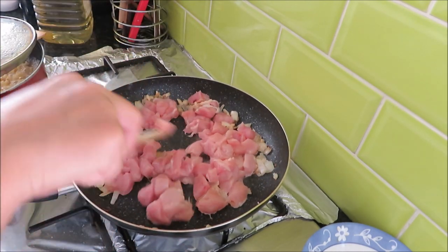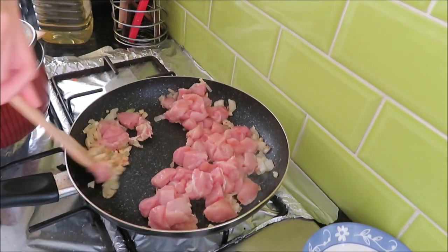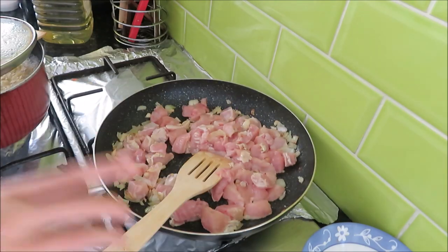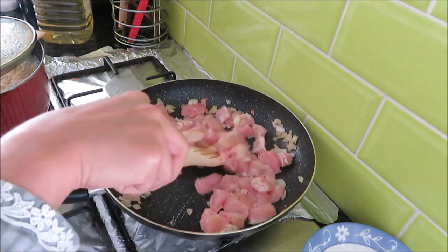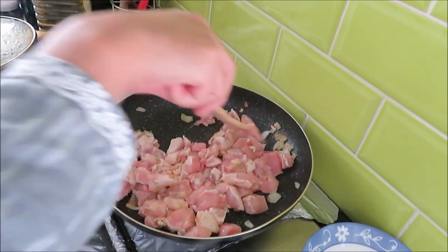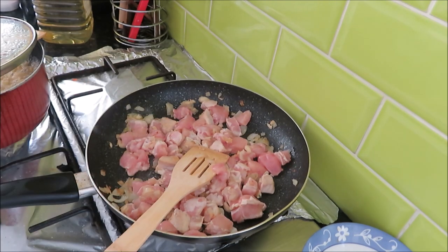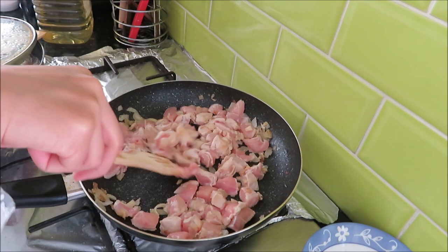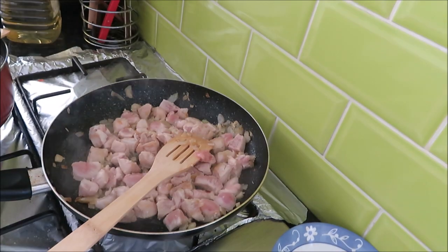Now I will mix it well. We will cook it until the color changes — it will go from very pink to a little white. It will change color and be cooked well.